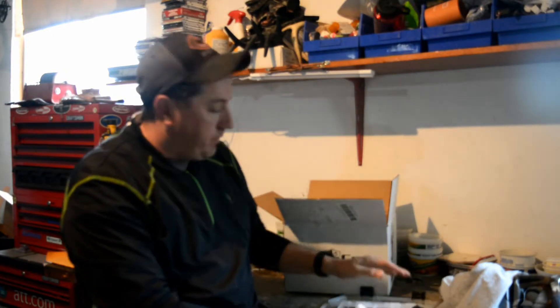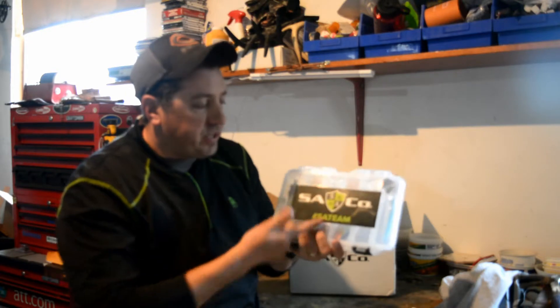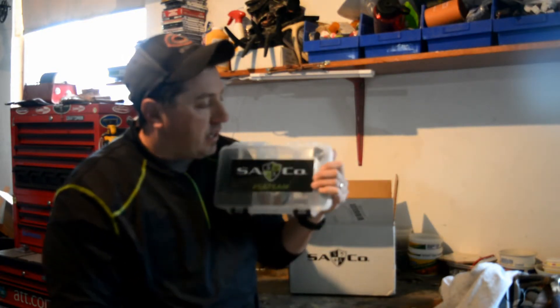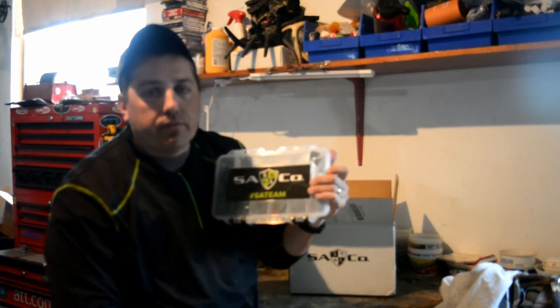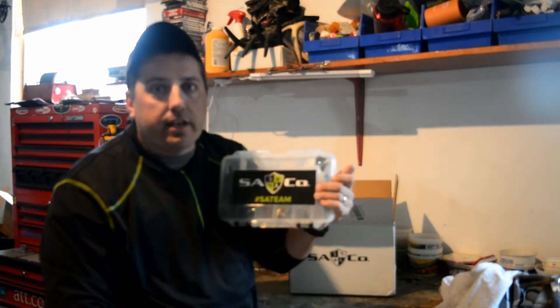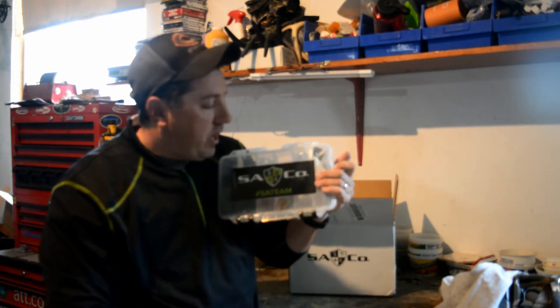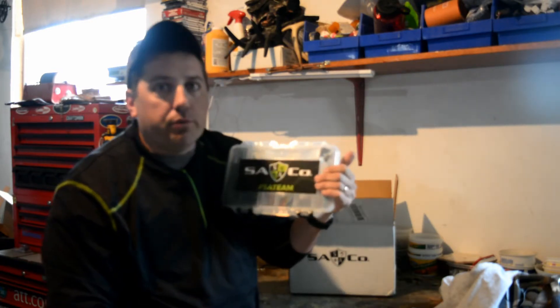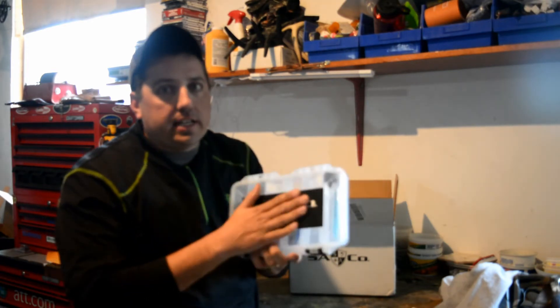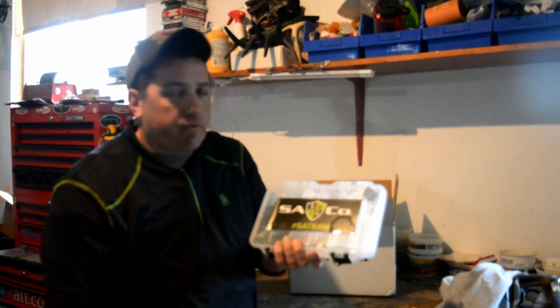Not real happy with this $50 package. The $40 packages we were getting before seem to be better. The SA Company went under new management, so maybe that's why. I've got enough t-shirts and enough stuff — we'll probably just go ahead and cancel the subscription. But it was a pretty good company for a while. Still a lot of tackle and a lot of things for $50 bucks.